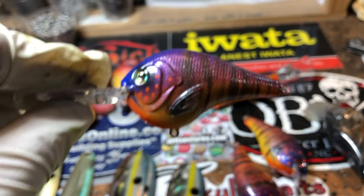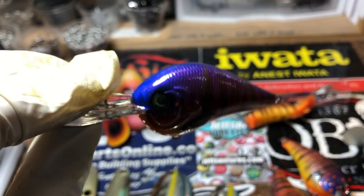Sassy gills — got a few of those going out this morning.